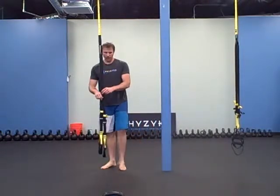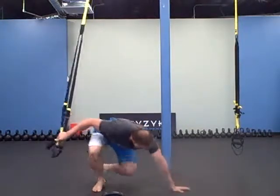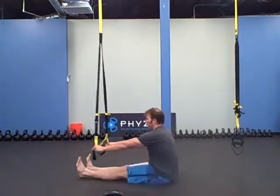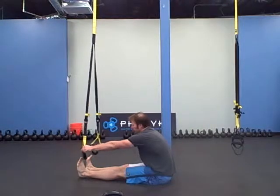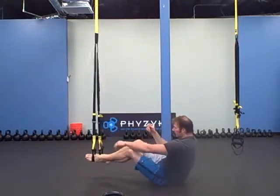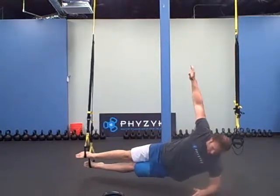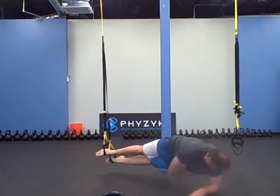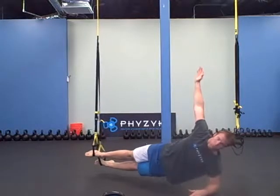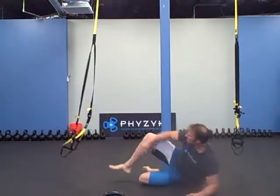Then the TRX plank, or side plank with rotation. To get in this thing, you want it fairly low — where you put your toes up, the bottom foot of the stirrups hits your feet. One foot here, you're going to do a side plank. We did these on our forearm like this, and you're going to do a side rotation and then back up. Ten times on each side.